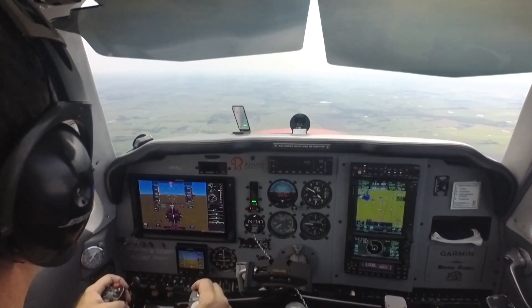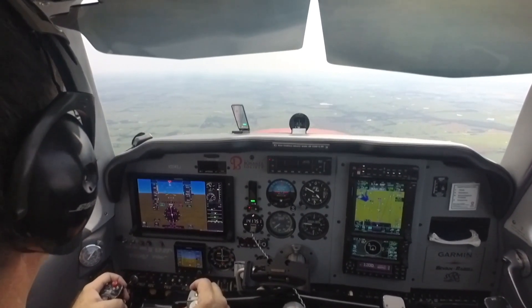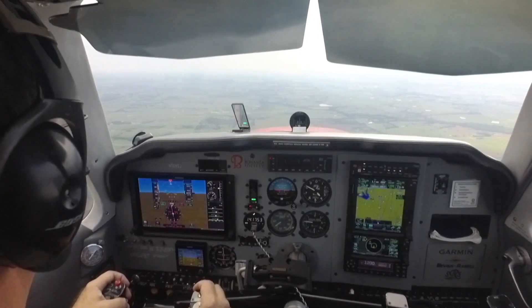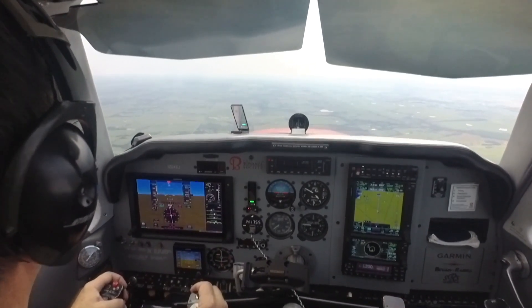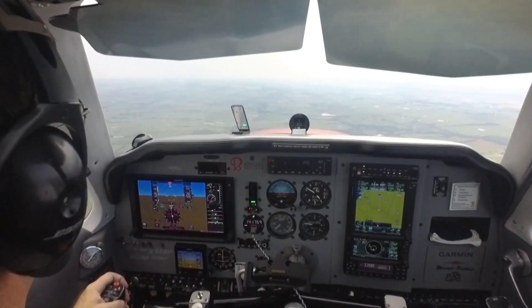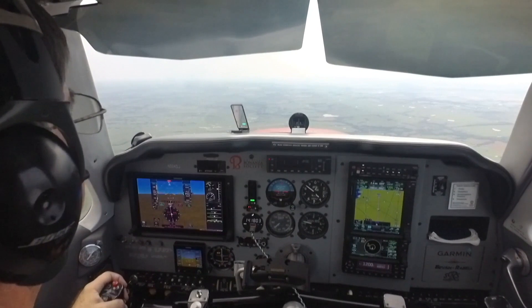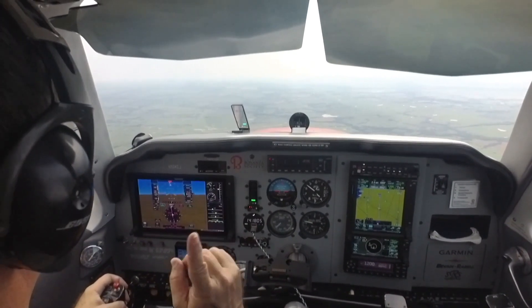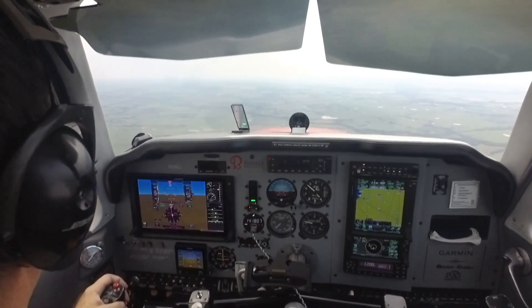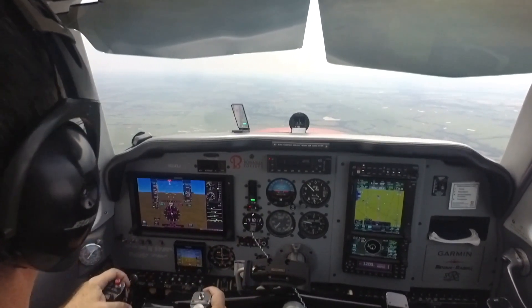The prop stays in cruise so it's available if we need it for a go-around, because a go-around is always a possibility out of this demonstration. You might brief your student that a go-around is a perfectly acceptable result. We want to get experience in judging the glide performance, and if you don't make it to your touchdown spot on the runway, go around in this simulation.